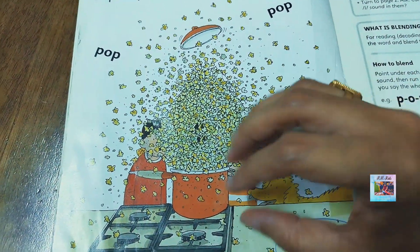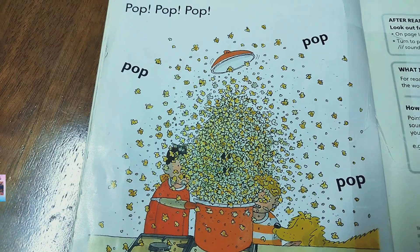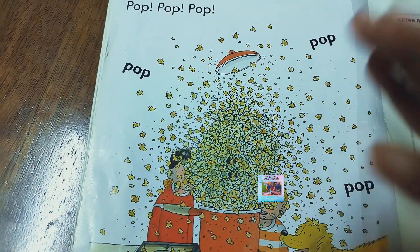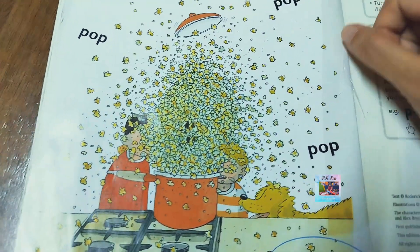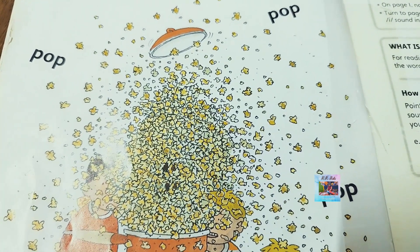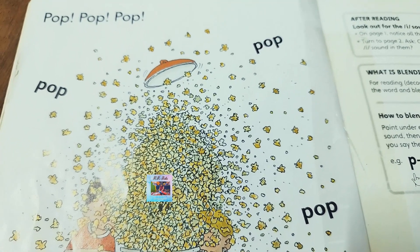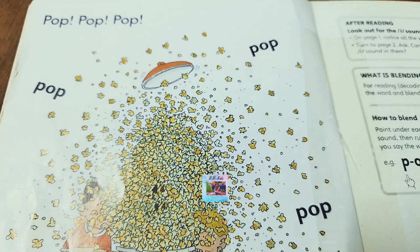Pop, pop, pop — popcorn everywhere! Now can you see what a mess? Do you know why there is a mess? They put on the lid, but the container lid was not closed properly. Popcorn pops, so you need to cover it with something heavy so it will not burst and create a mess like this. Kids, be careful — be far away from this kind of thing. Ask your mommy or papa to do it, and if you are doing it, make sure it is with parent supervision. Put the lid on tight, and if it is not, it is obviously going to burst.